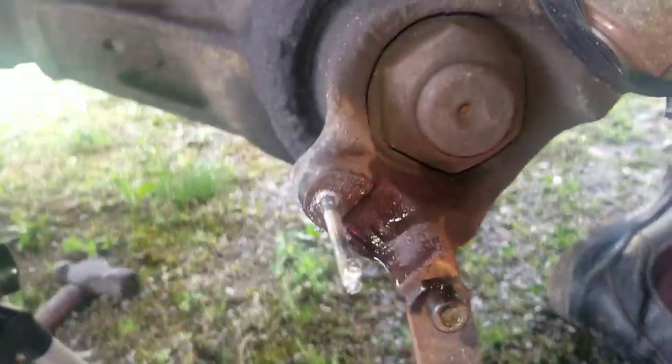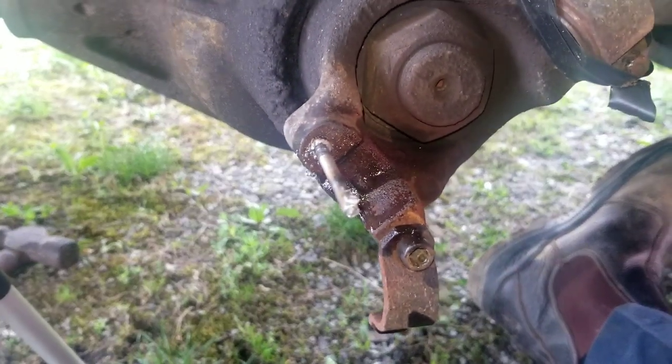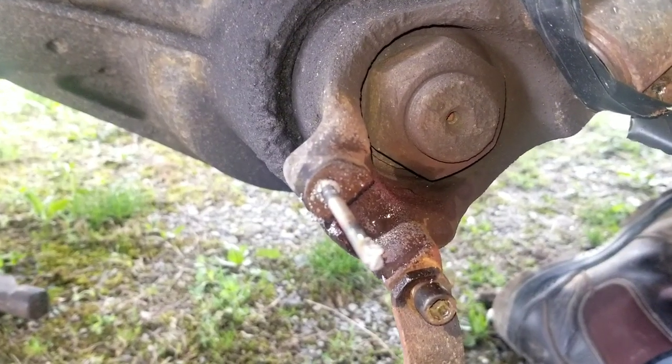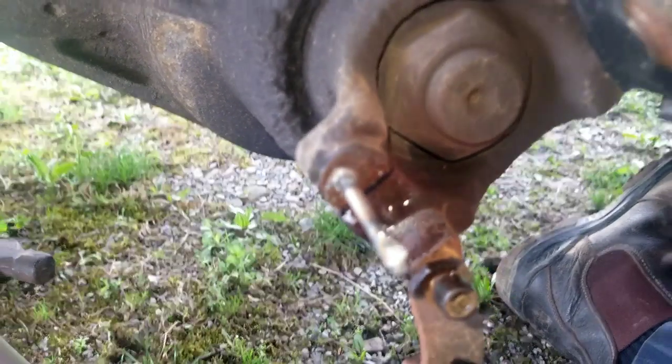Broke the tool right off — that's one stubborn freaking bolt. All right, I'm gonna try drilling out some more. The fact that that actually broke before the thread, that's pretty impressive.